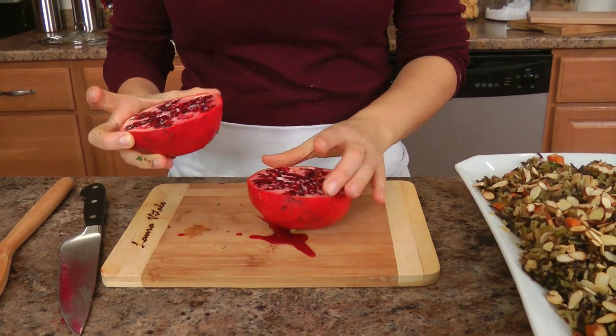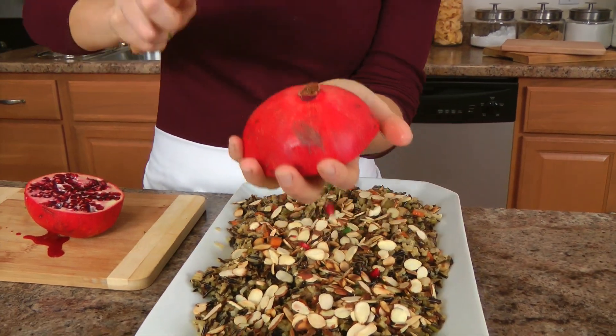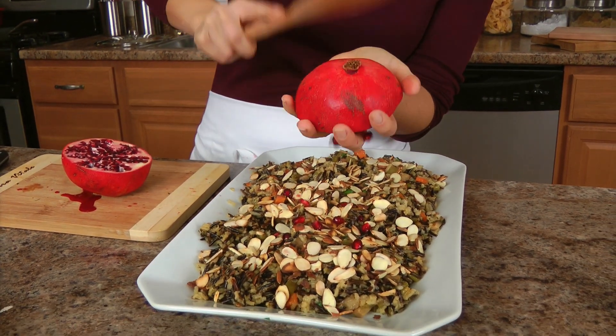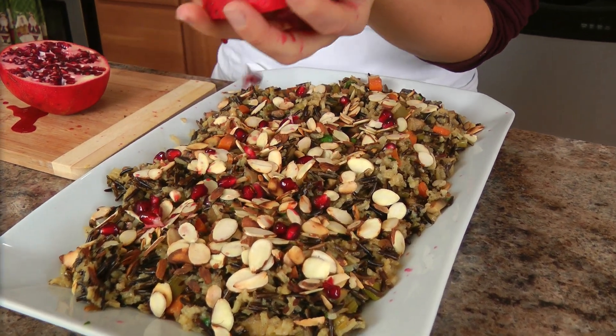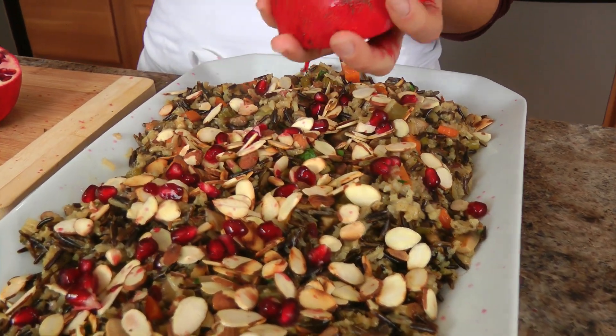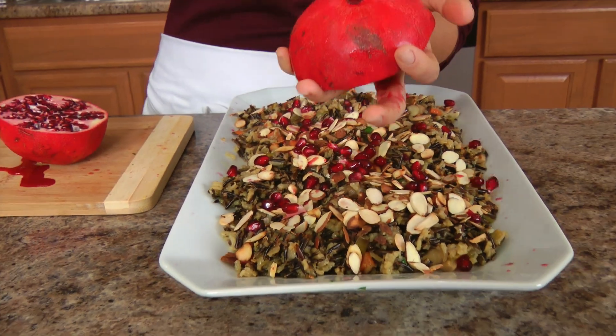I'm just going to cut this in half. I'm only going to need one of these. I just whack it right over with a wooden spoon, and some of the juice goes in there, some of the seeds go on top. So fantastic. That's good for now.